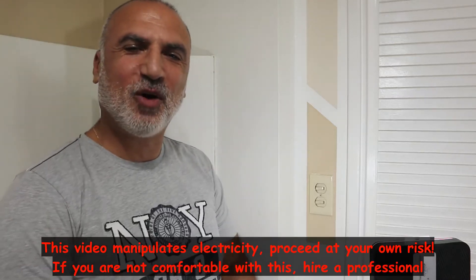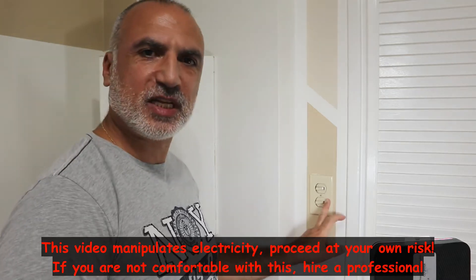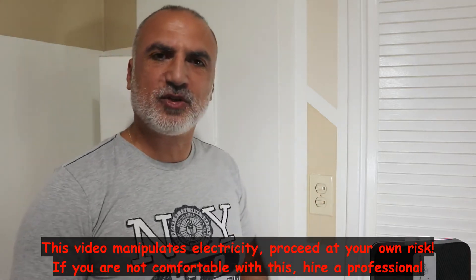Hi everyone. In this video I want to show you how to change the light switch in your house. Here I have this light switch that is not working correctly, and I want to change it. This is a double light switch as you see, but the instructions I'm going to show you also apply to other light switches.